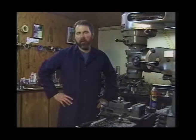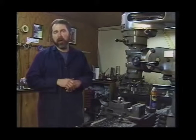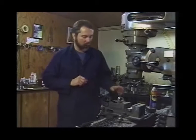Oftentimes we're called upon to perform a second or third machining operation on an existing part, so it's very important that we understand how to properly set that part up, make different locations based on that part's length, diameter, width, etc., so we can get a hole in the right place or machine a slot in the right place.